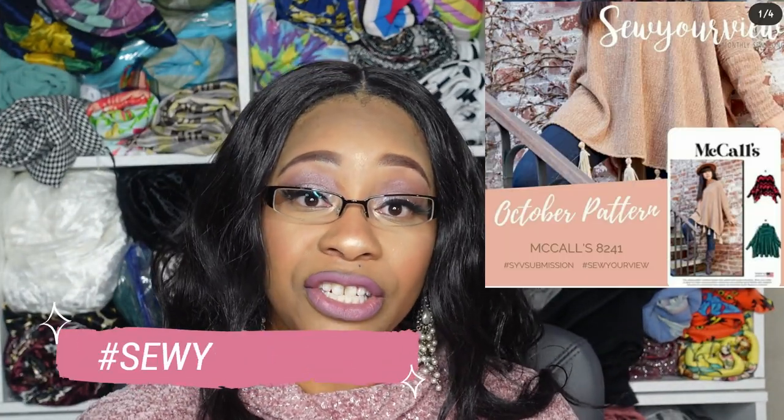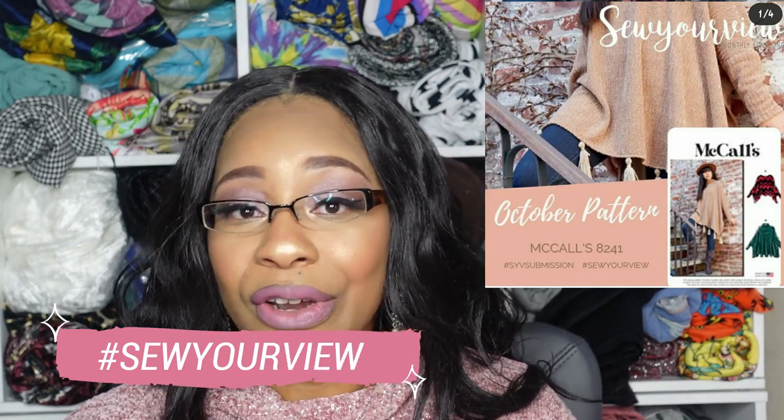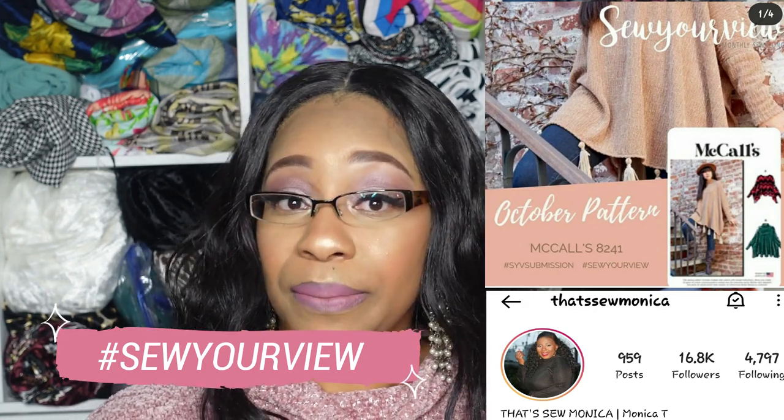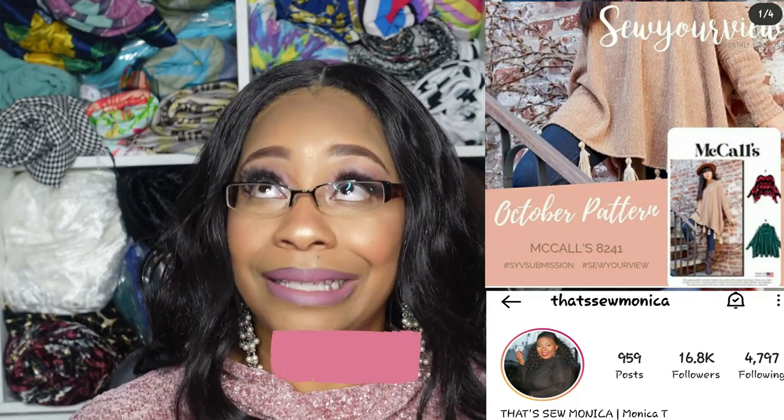I didn't know this was going to be the pattern choice for this month for the Sew Your View Challenge when I made my October sewing plans, but this is such a quick, easy, and satisfying project that I just went ahead and squeezed it in. If you don't know what the Sew Your View monthly sewing challenges are, it's a page on Instagram founded by Monica of That Sew Monica. Every month she picks a pattern and you participate by sewing whichever view you desire — hence Sew Your View. This is my entry for this month, and because this pattern is so quick and easy, you have time to participate as well.